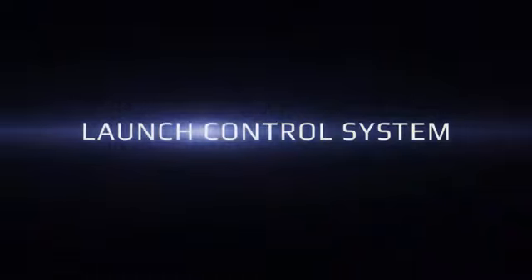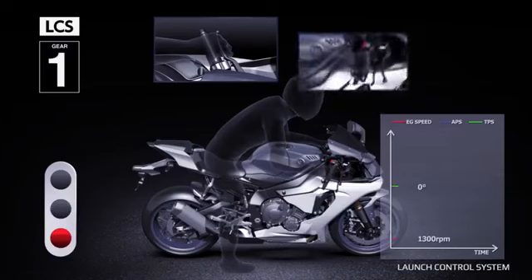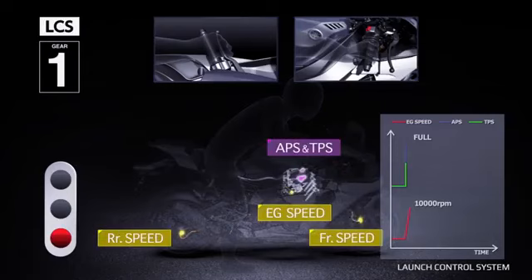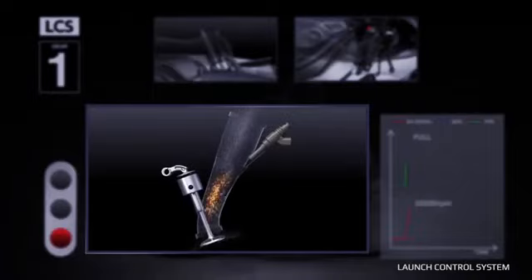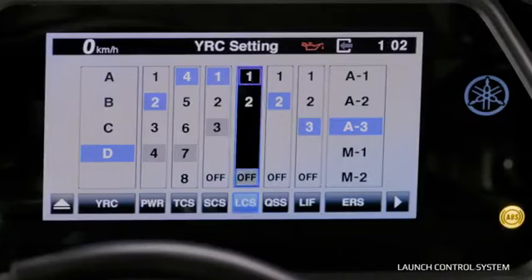Launch Control System: By limiting RPMs when the throttle is open, the Launch Control System allows for a smoother launch from standstill by providing three different settings that control engine power and output. It works with TCS and Lift Control to limit the rear wheel from slipping and the front wheel from lifting for maximum attack. From the YRC menu, you can turn the LCS off completely, use option one for minimum assistance, or option two for higher assistance for a smoother start.